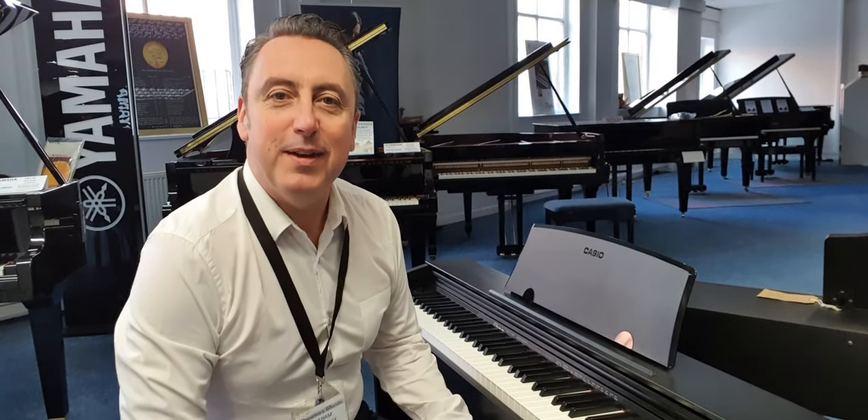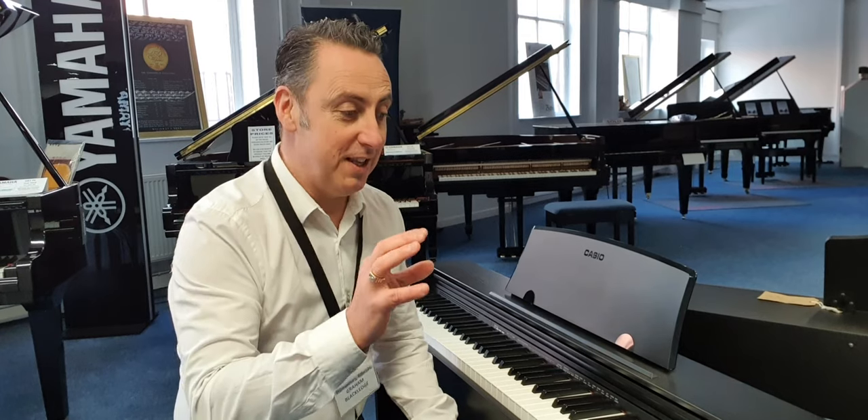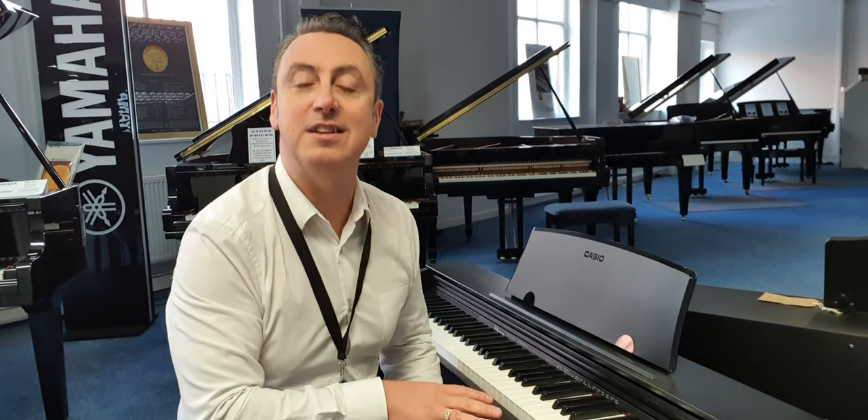Hiya, my name's Graeme and I'm at Rimmies Music here in Bolton and today I'm going to show you this fabulous Casio PX770 piano.